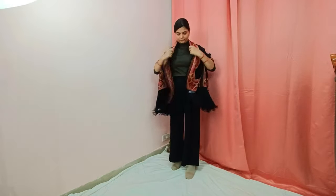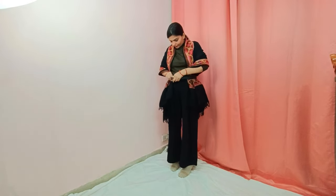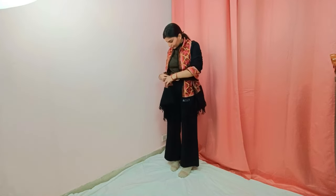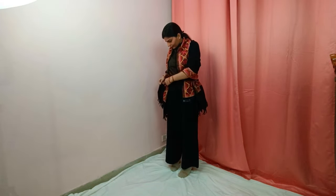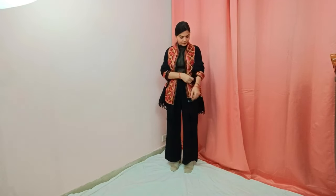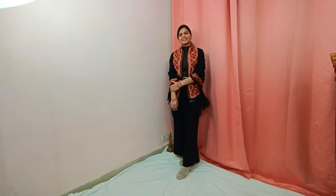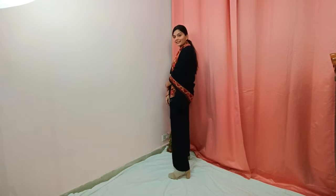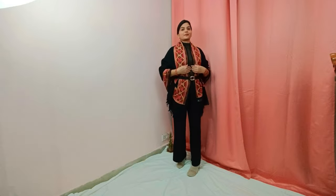Put it on both shoulders. Keep the shawl from the inside and then keep the belt on the back of the waist. Keep the plates on the back of the waist and keep the belt on the waist. This second drape is ready — it is also very easy and looks very classy.